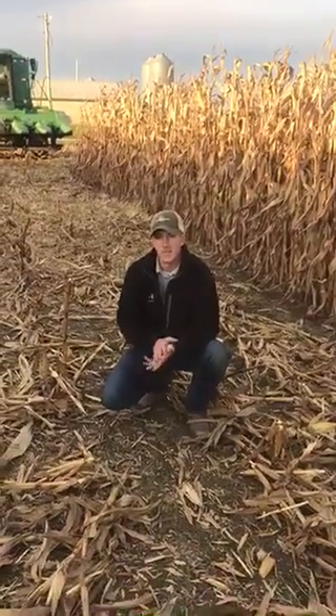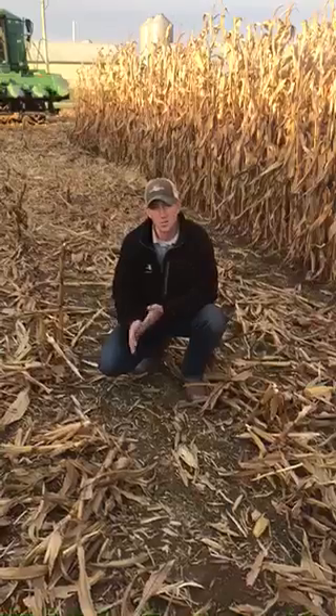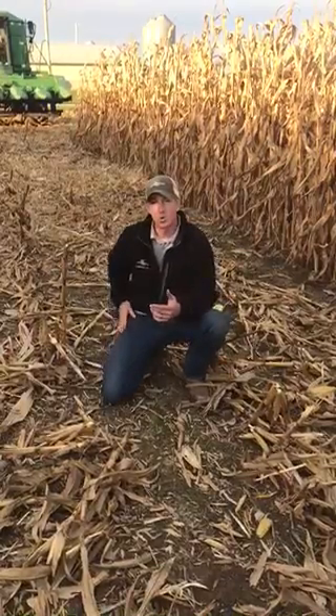Hi, I'm Adam Fennig with Fennig Equipment, and you're tuned into the Talking Shed. Today, it's October 27th, and we're out here shelling corn.